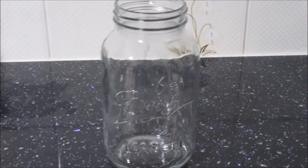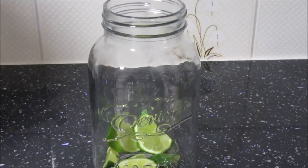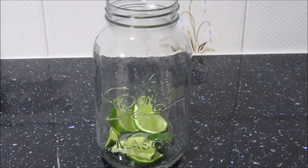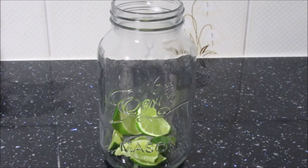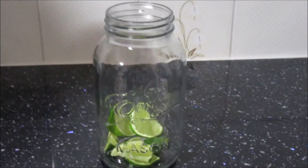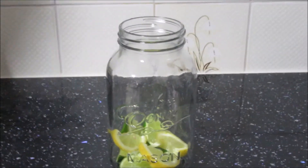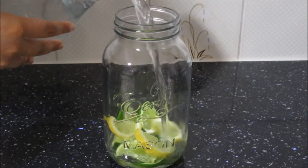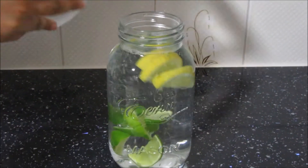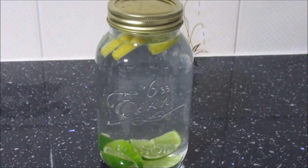Moving on to drink number 2. For this you will need some limes. The amount of fruit you add depends totally on you — it depends which fruit you want to have the most taste in your water, so adjust the amount accordingly. Then go ahead and add some lemons and top it all up with some water. Pop the lid on, put it into the fridge and you're good to go.